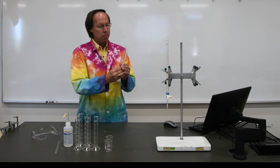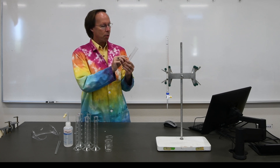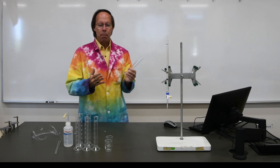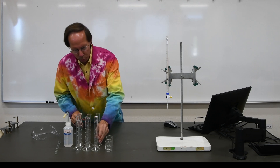We'll also look at a 50 milliliter graduated cylinder. The graduated cylinder is marked off in individual milliliters, so we can do a much more accurate job. If you need moderate accuracy, these graduated cylinders work very well.